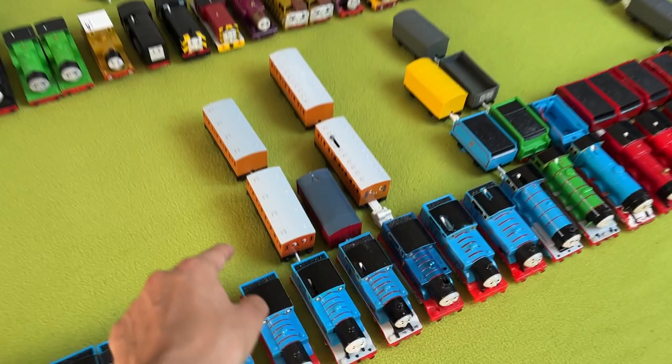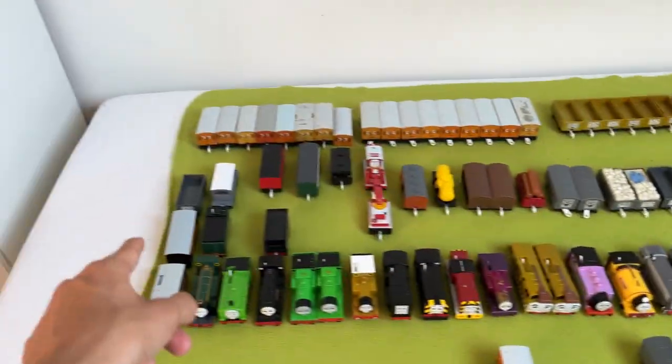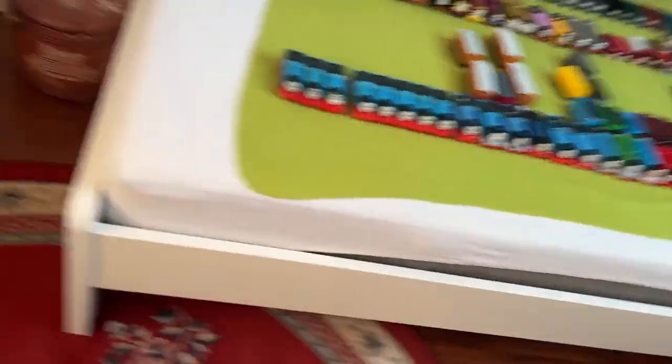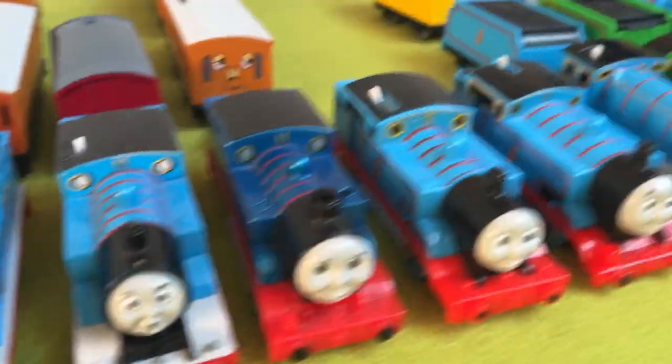Second of all, if you're wondering why some of the engines still have their rolling stock attached to them, it's because of how they're going back into storage — hence the play roll boxes sitting over there. So, let's start with all my Thomases, shall we?